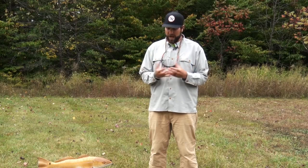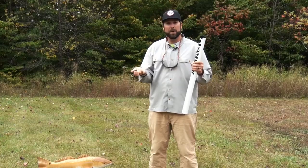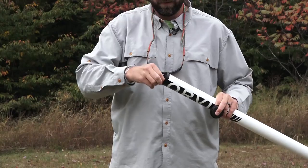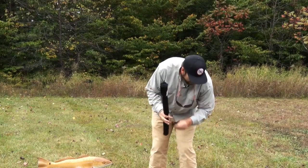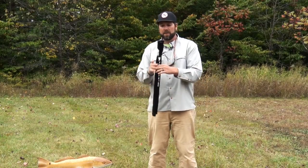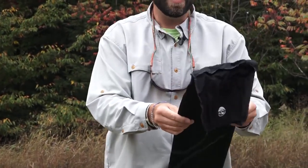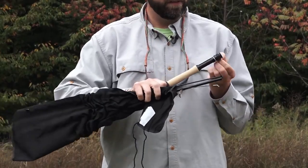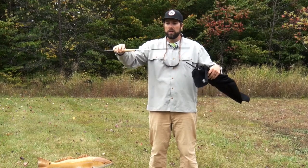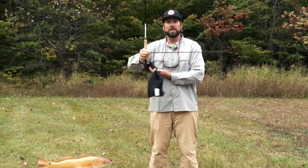I'm going to put together a nine foot five weight rod. First, I'm going to take my rod out of its case — it's usually wrapped up in its sock. I can set my case down on the ground and usually it's just tied in a nice little neat bow. This is a nine foot five weight with four pieces. I'm going to pull out the lower two pieces of my rod and put these two pieces together first.